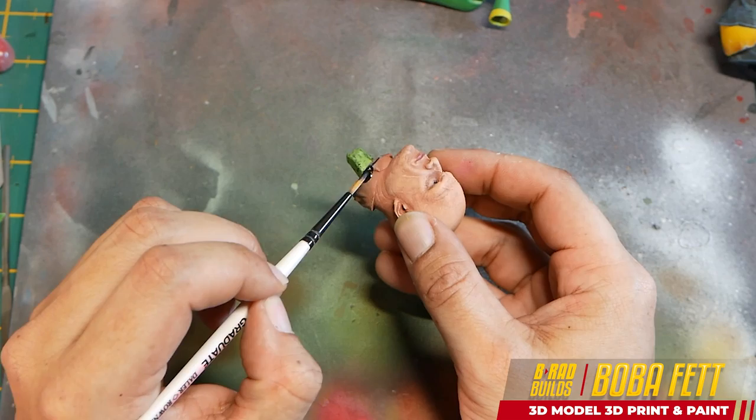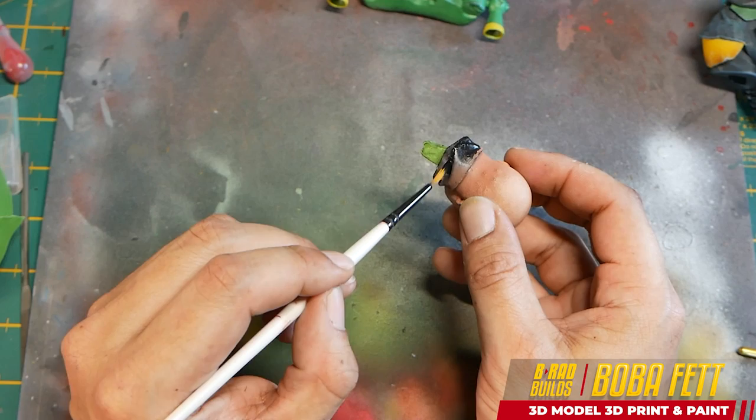Now to finish off the black section on the cloth and on the head.